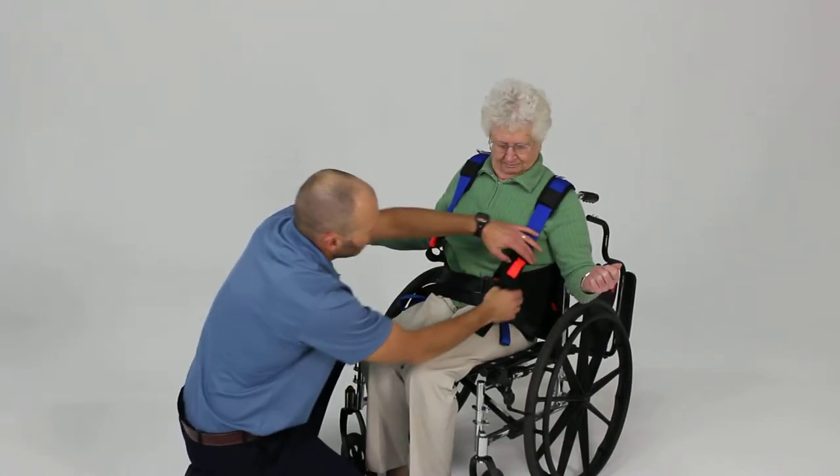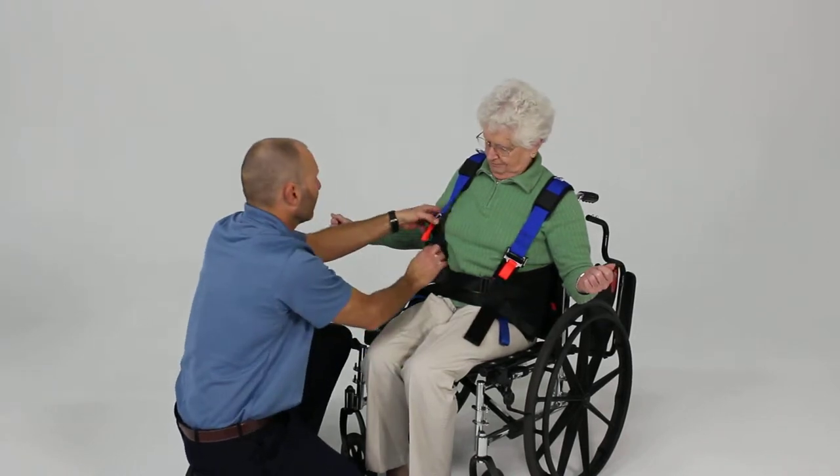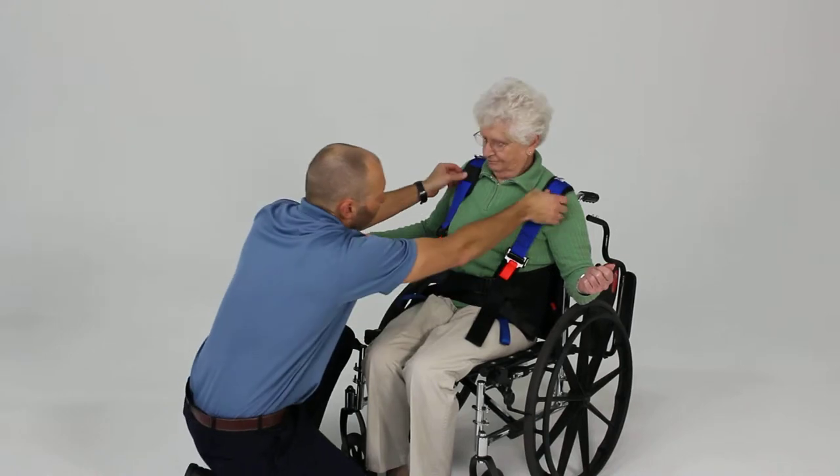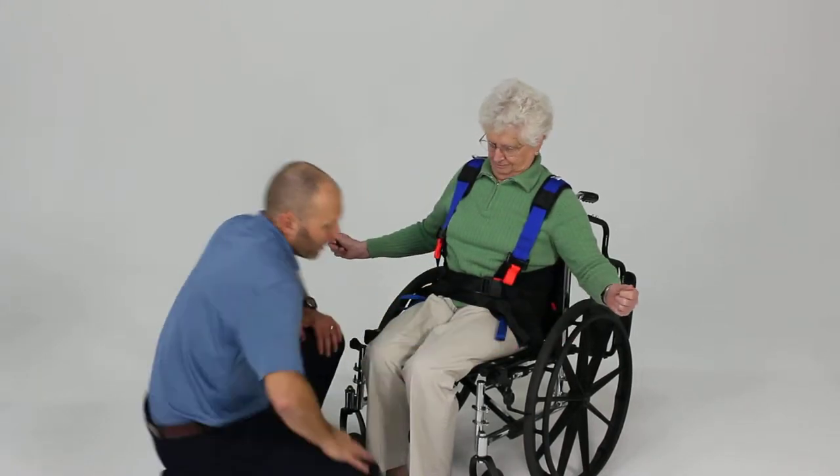Go ahead and take up the slack in the shoulder straps so those don't fall off the shoulders, and now we're going to apply our lower piece.